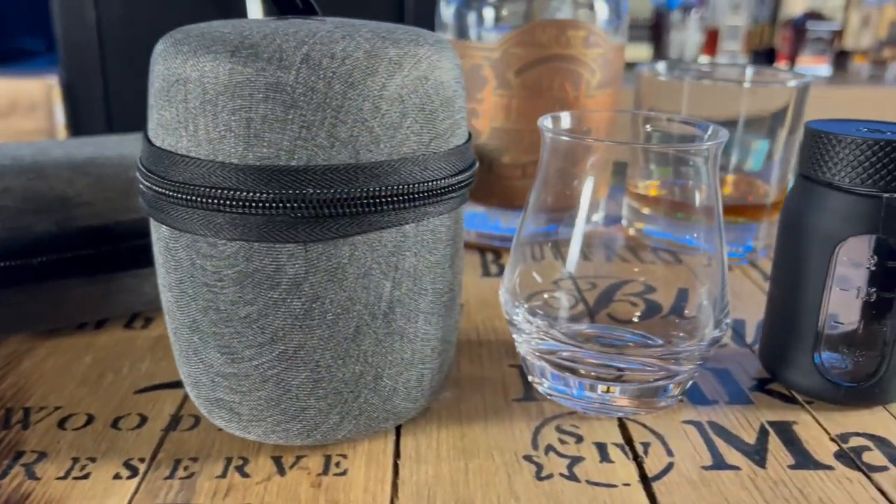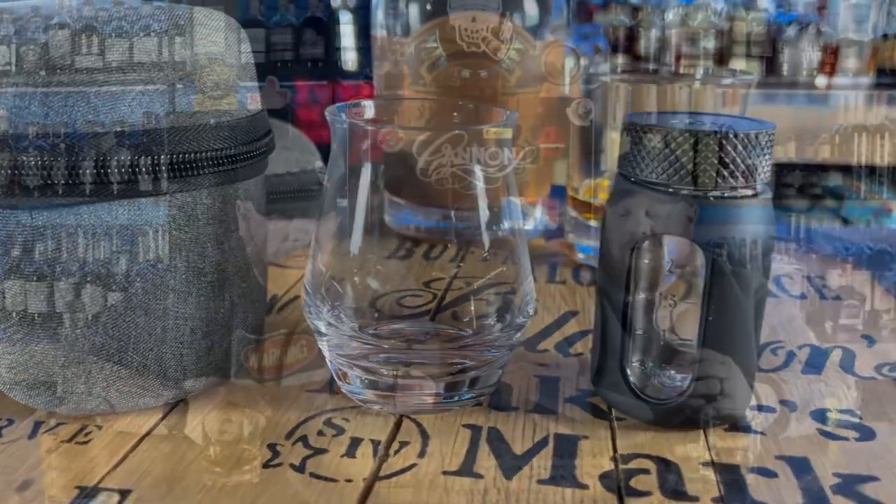You also get one of these three-ounce bottles — a glass bottle wrapped in silicone. You can buy glass markers to write on the side of them. You can literally just tuck this in, put your cap on, throw it in your bag, and you're good to go. It's safe — nothing's going to happen to it. No matter where you go, you can enjoy a nice pour of bourbon. And I recommend getting this because it's pretty badass.